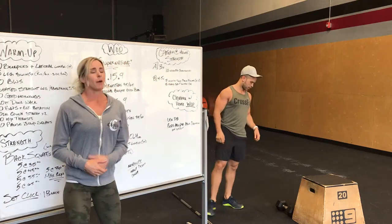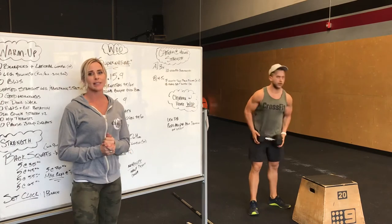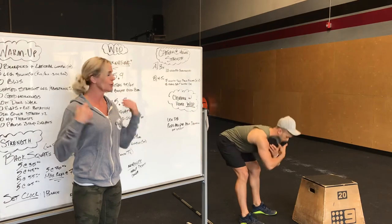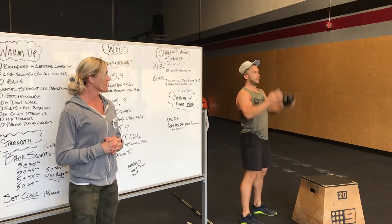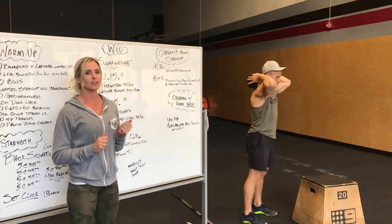For those who do not have a barbell or are at home, strength tomorrow is going to start off with 3 sets of 10 weighted good mornings. So whether the weight's in your front rack or on your shoulders. 10 good mornings, slow and controlled. So 3 sets of 10.